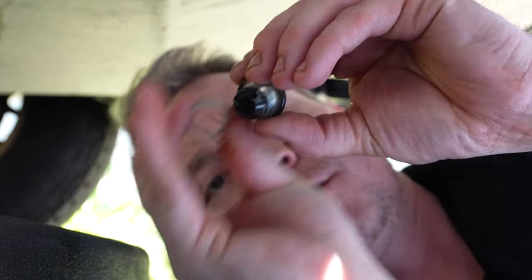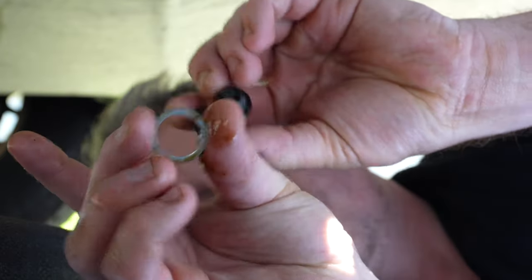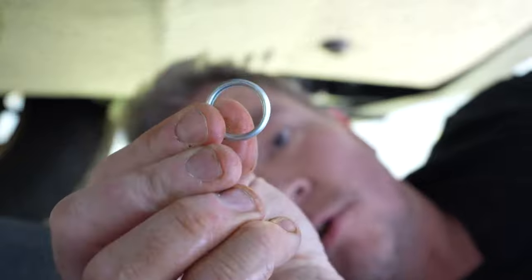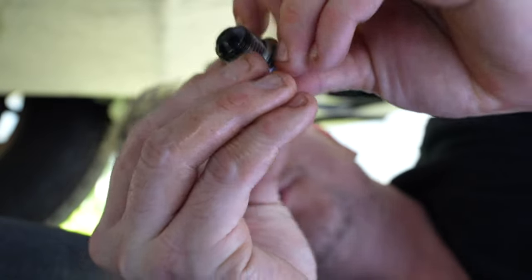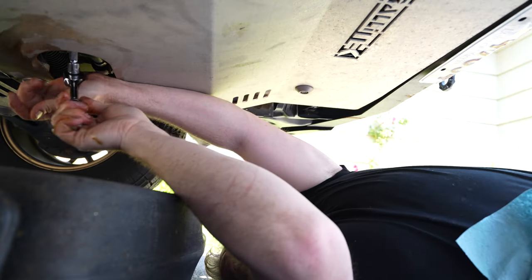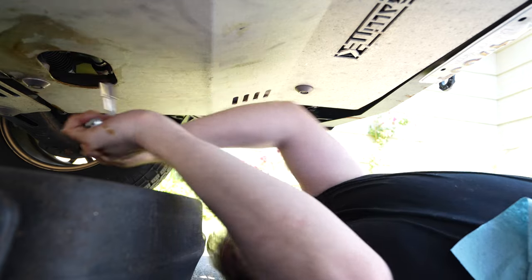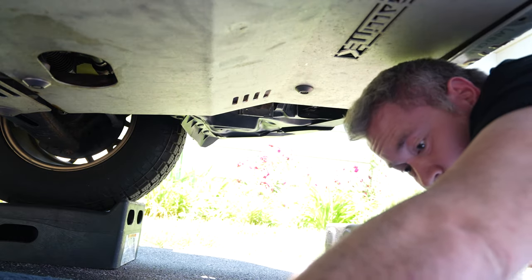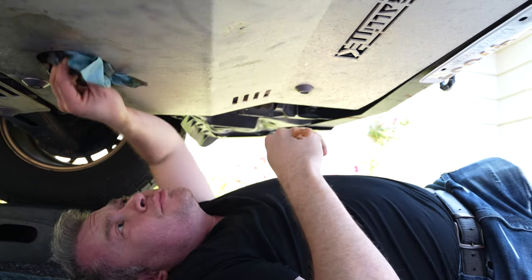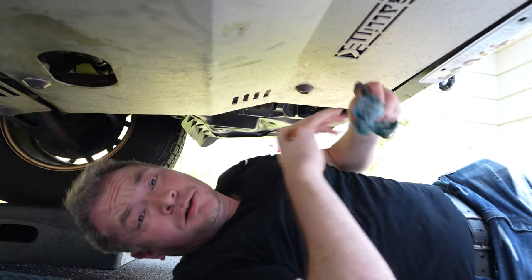I always highly recommend replacing the crush washer when you're changing your oil. I've got a fresh crush washer here — put that on and seal it back up. Wipe the area around the drain plug off good so we can check for leaks after we fill and start. Time to go back up top.